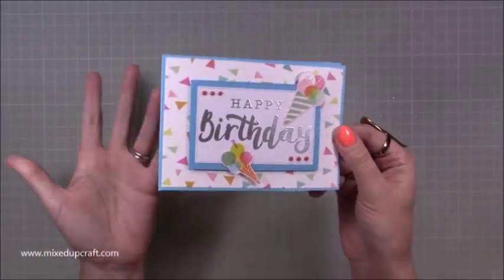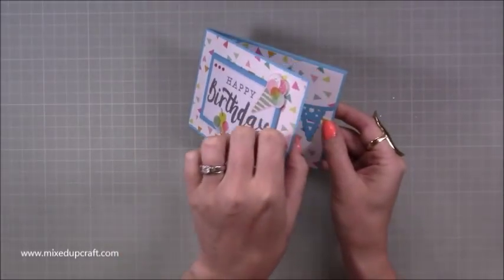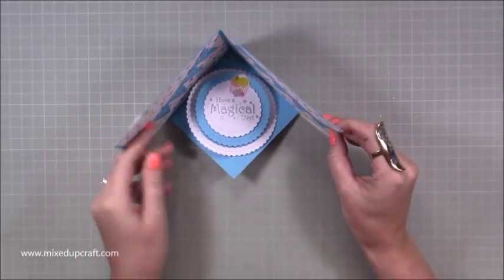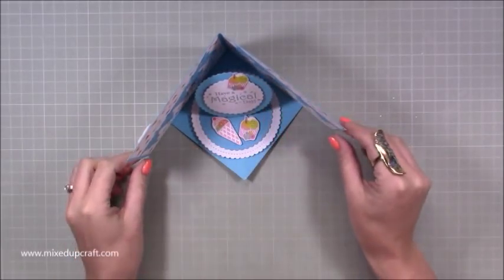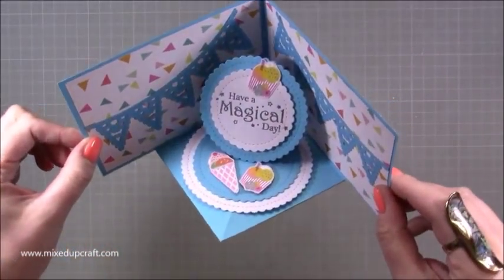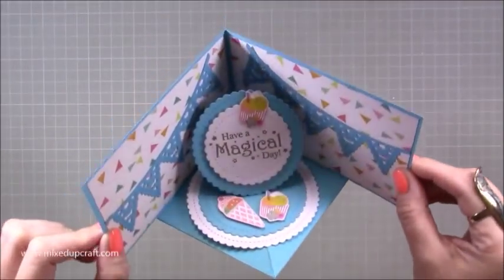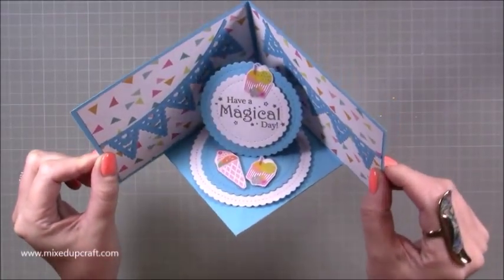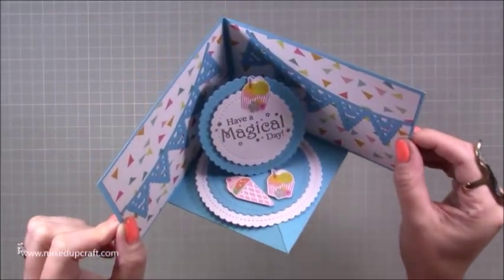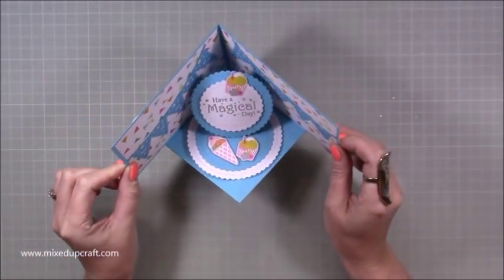From the front it just looks kind of like a standard 4x6 card. However, when you open this one up, this all drops down and then you have a little easel. So I'm calling this a corner easel card and it's really, really pretty. You've got the shine there from the silver embossing powder. I've done some fussy cutting from the papers. That's the sentiment which I love — have a magical day. I just think it's a really nice sentiment and I'll show you that in a minute.